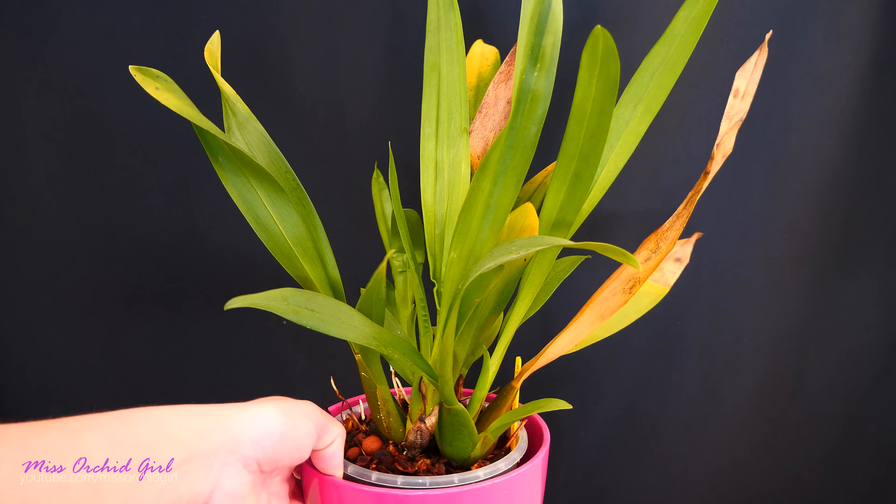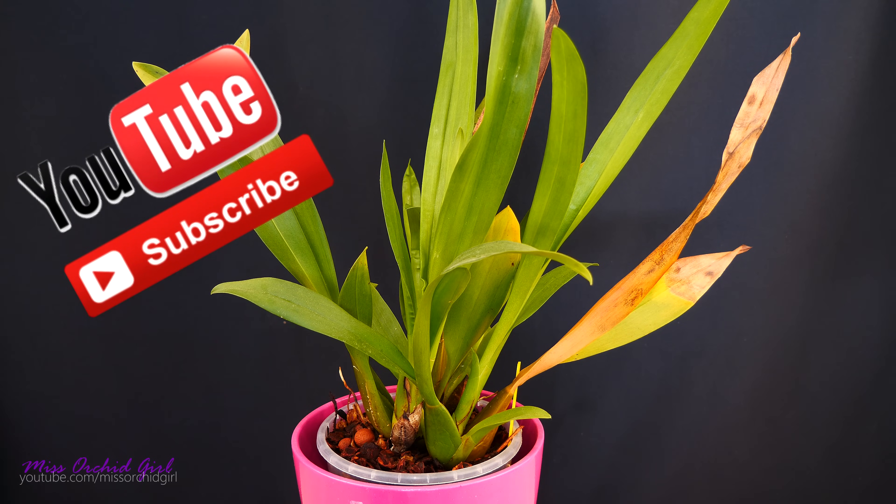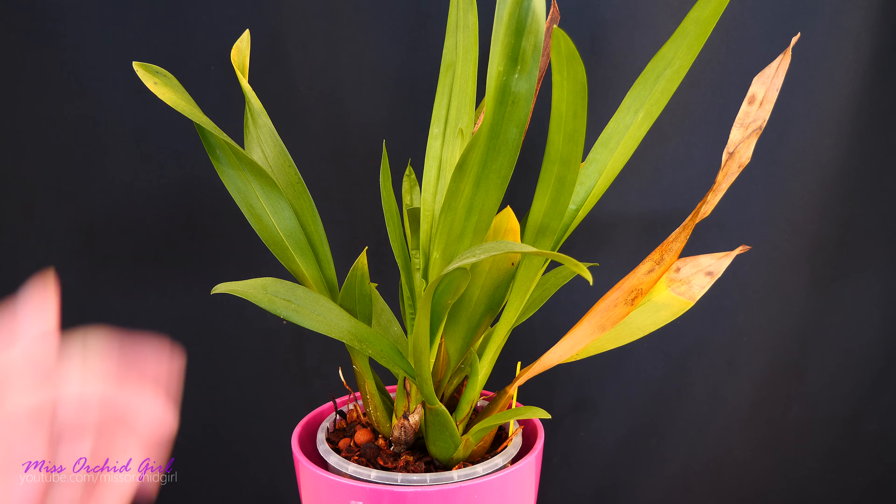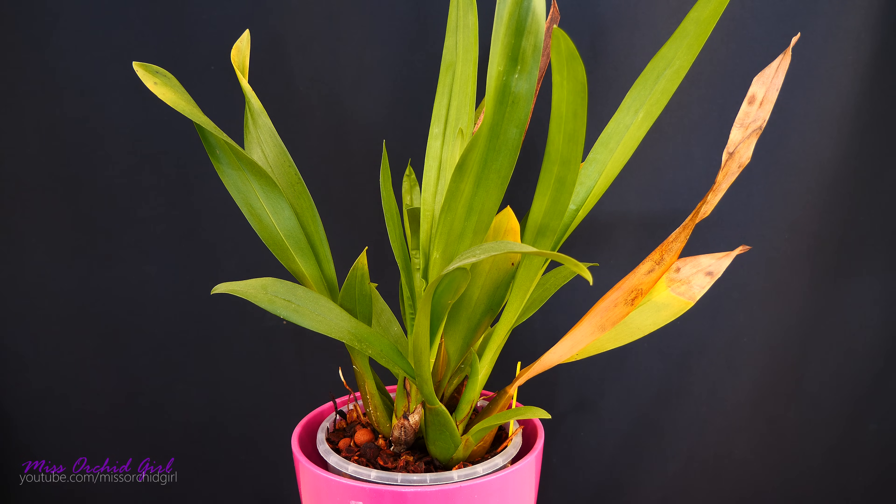We will deal with yellowing leaves, yellowing pseudobulbs even. We'll see when it is okay for us to intervene and when it's not necessary, and why the things that we see are happening in the first place. And to start off the subject, let's just start with a very general idea.